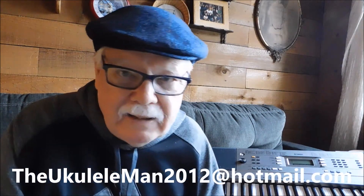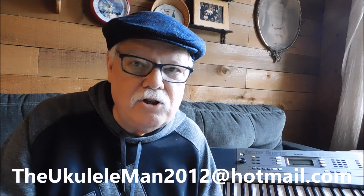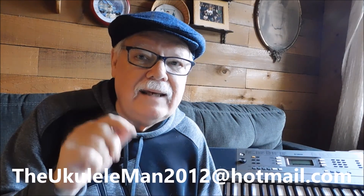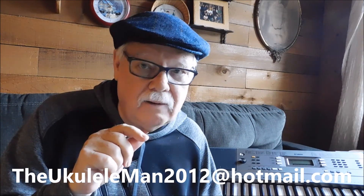It's as simple as that. If you have any more questions about any of these resources or any ukulele questions, you can always email me. The email address is TheUkuleleMan2012 at Hotmail.com.